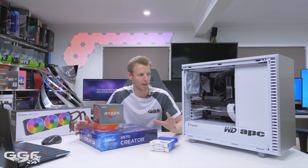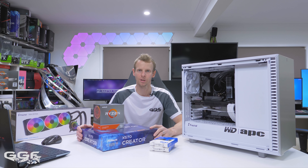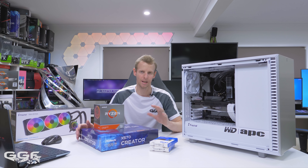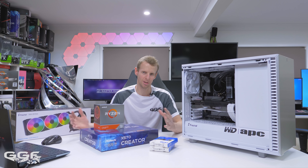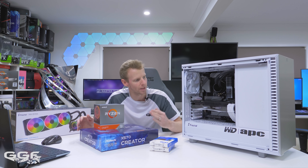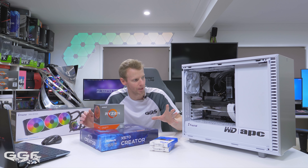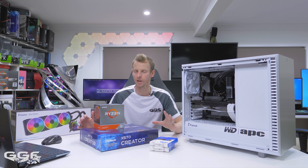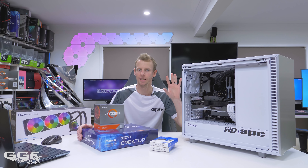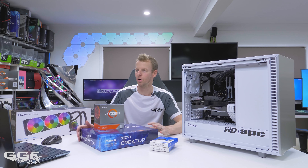I kind of went to town on choosing gear that would benefit not just a high-end editing system, but more of an all-round system. I don't want to spec it out completely for a dedicated editing system, because sometimes in your free time you might want to do some gaming or something different. That's why there's a decent CPU for both gaming and editing, and also an RTX 2080 Super for a bit of gaming on the side.